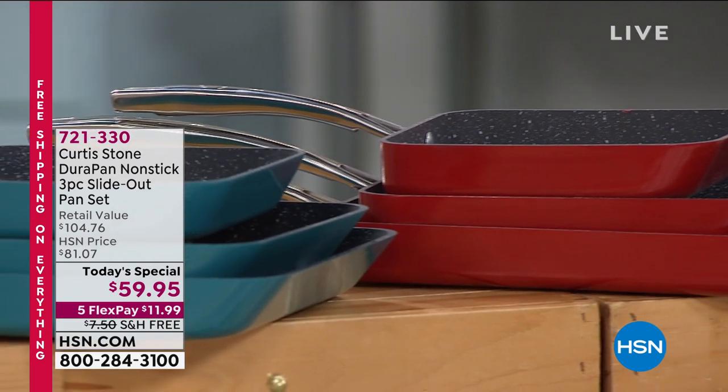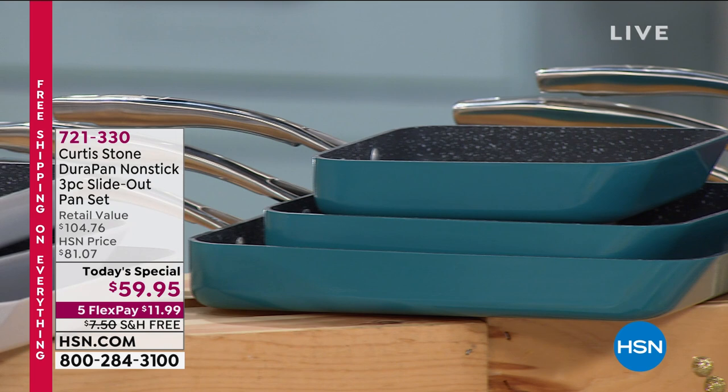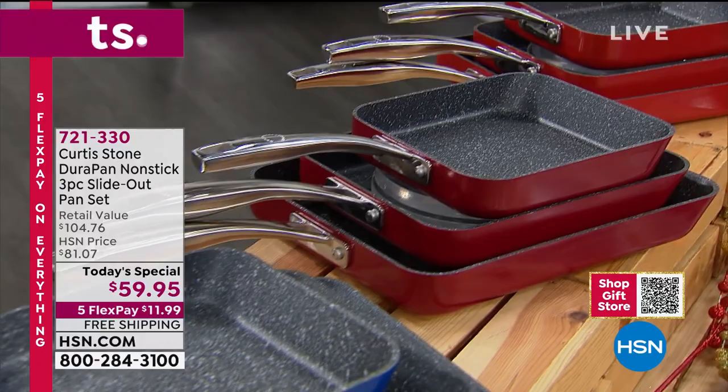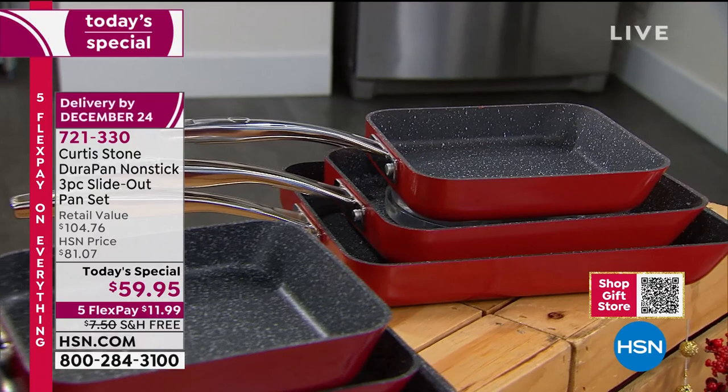This has been such a successful today special. You guys are picking it up for yourselves, for your loved ones, for those of you who love to cook, for those of you who hate to cook. It's an absolute necessity. This is DuraPan - an amazing, patented, unique way to cook and release your food. There is nothing like it.